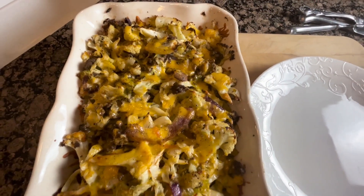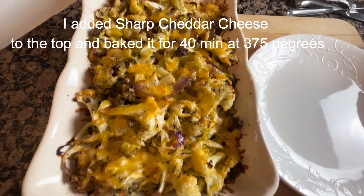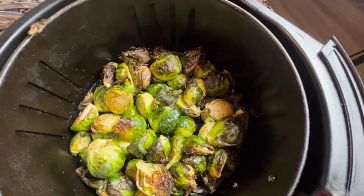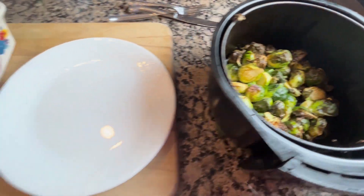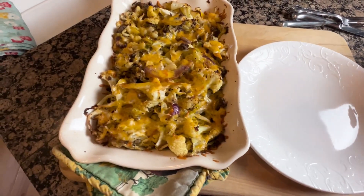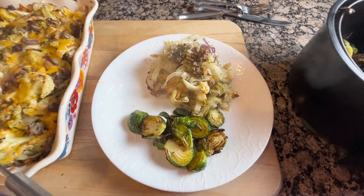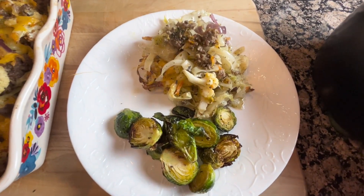This is my cabbage and ground beef casserole. It looks and smells delicious. I actually made some air fryer Brussels sprouts to go with it. Let me plate this up and I'll let you know how it came out. This looks and smells delicious — give it a try!